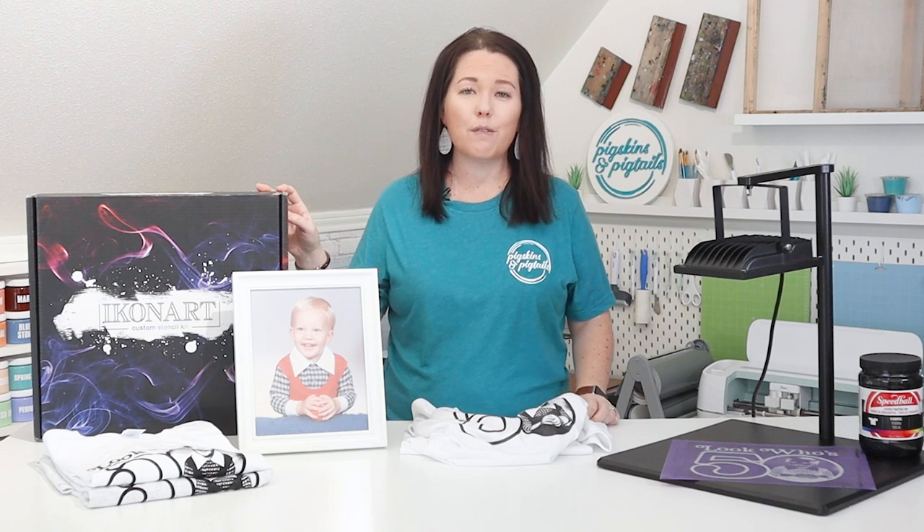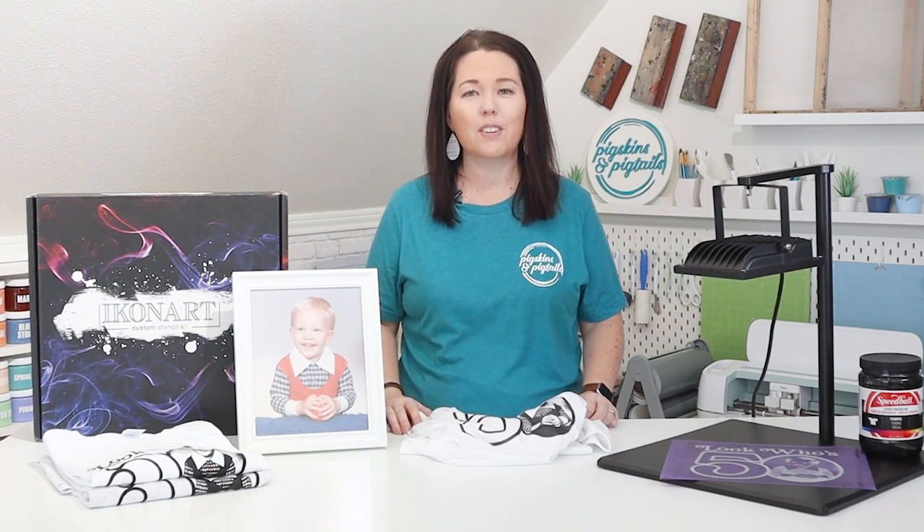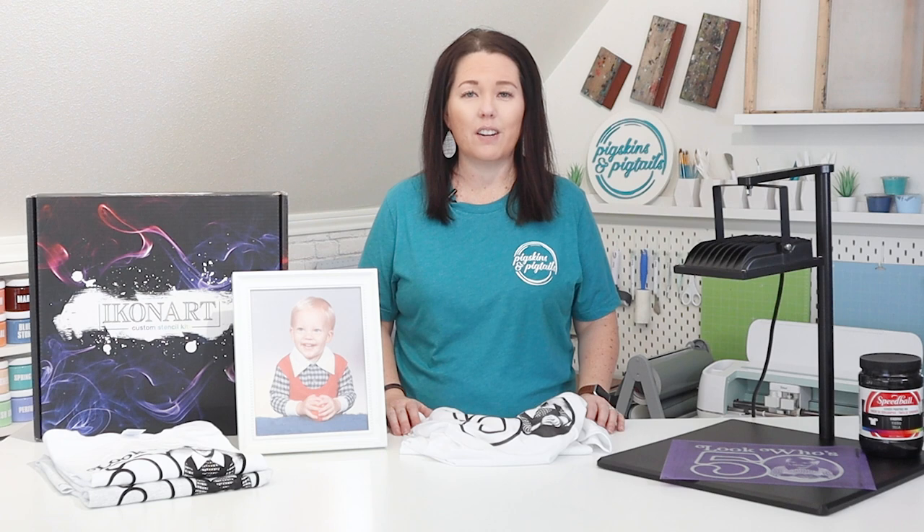This Icon Art kit is a little different from my usual screen printing with vinyl method that I share here on my channel. I use this kit for projects where there's a lot of detail that would be difficult to weed in vinyl. This kit does not need a vinyl cutter.